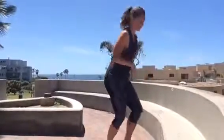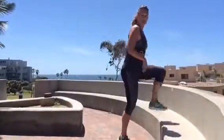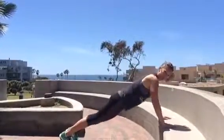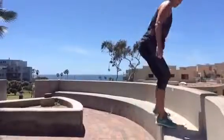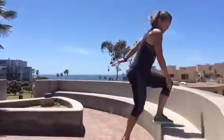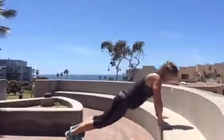Get up, follow along with me. Here we go. So I'm just going to step up, step down, hands on the bench, jump out, push up, jump in. Other side — up, down, jump out, push up. Up, down, jump out, push up.